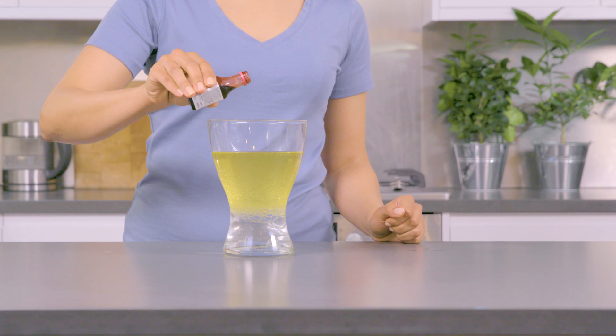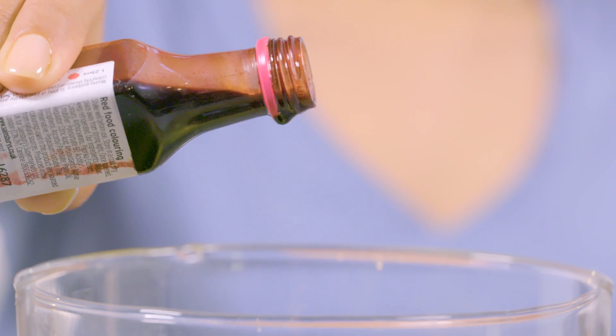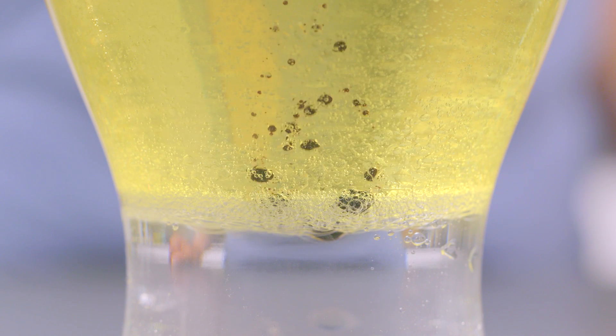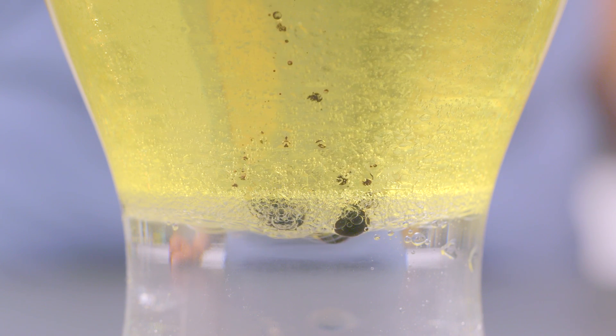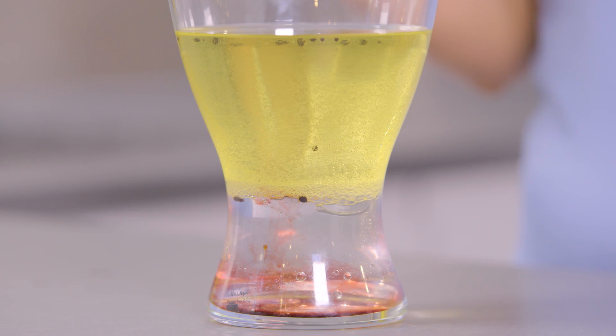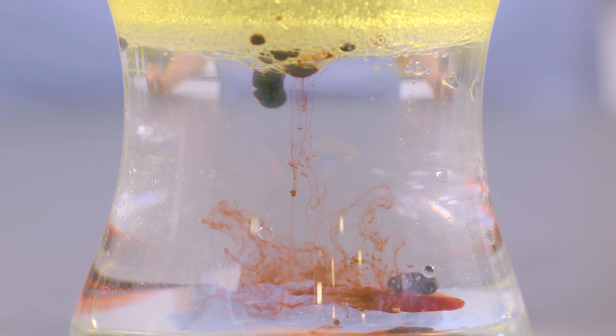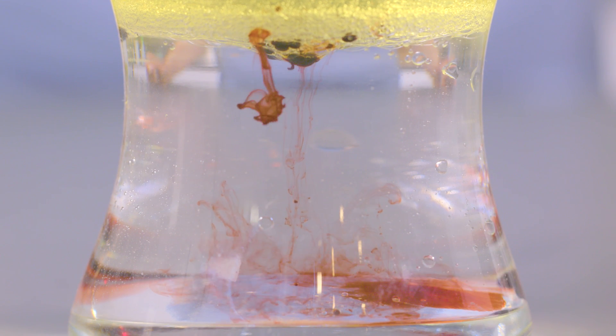Now, add some drops of food colouring. Any colour will do. Look what happens. See how the colouring mixes with the water, but not the oil? That's because the food colouring is made of water, and water and oil don't mix.